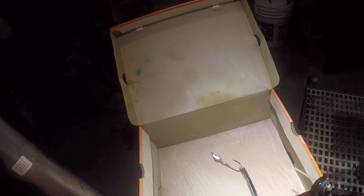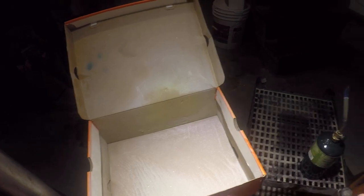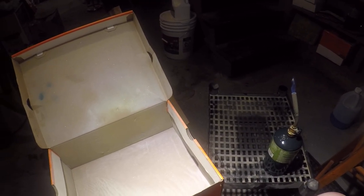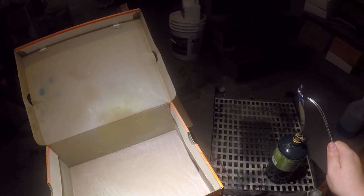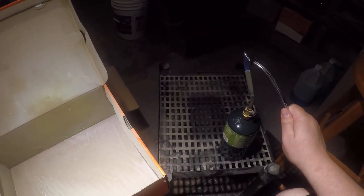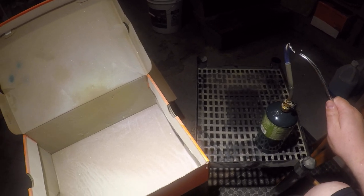Hey everyone, we're gonna do another paint video today — swim jigs this time. A real easy color pattern called Summer Sunfish. We're gonna start with some chartreuse, and we start by heating our jig up just like normal.